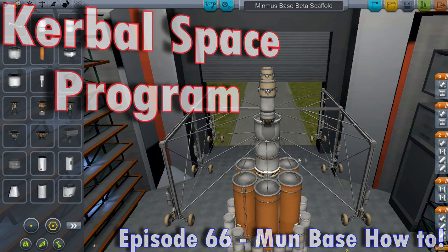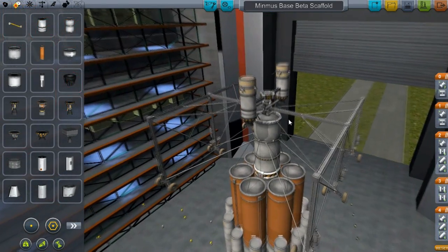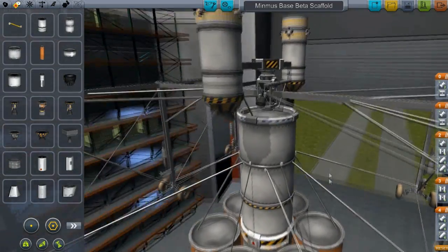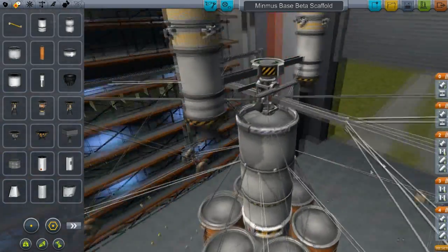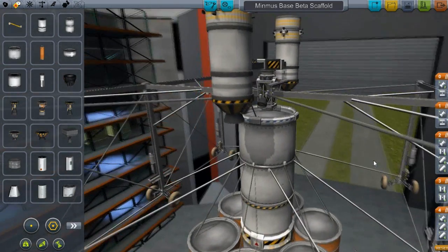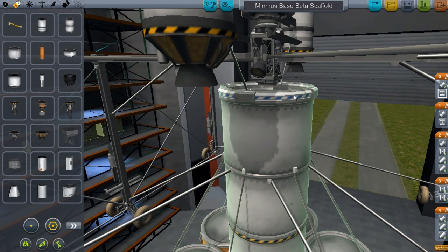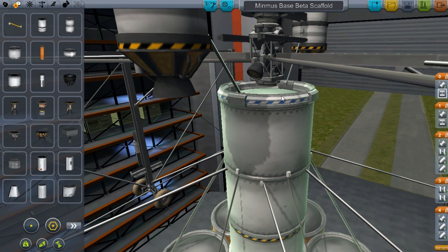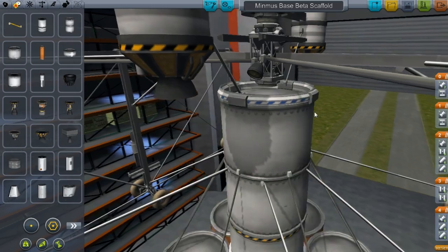Hello and welcome everyone to another episode. I had a few questions about my Minmus crane, and one of those sticking-out questions that I've gotten more than once is: how do I connect a piece to your crane? If I build a crane, how is it that you come up with the exact specification to get the crane piece on there and have it fit up perfectly when you're actually playing? I'm going to go through that process.